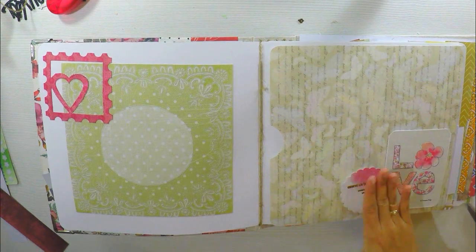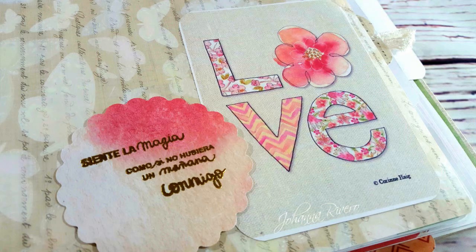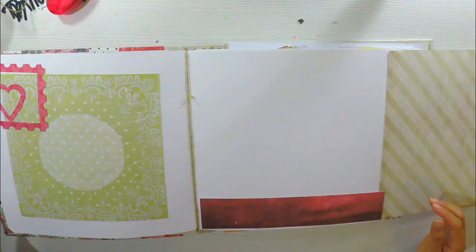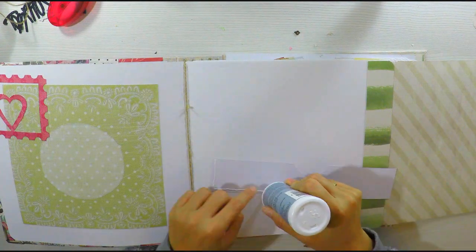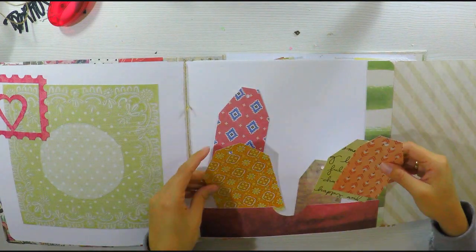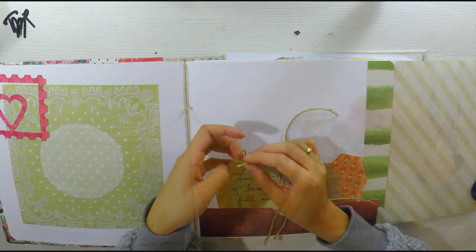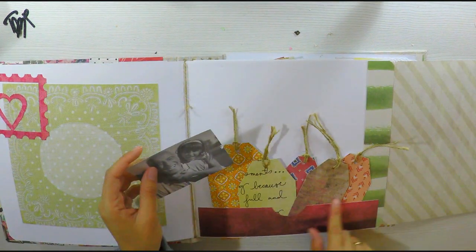Siempre les recomiendo imprimir en cartulina. Le voy a agregar un poquito de goma eva o foamy detrás de este tab. Podrían usar cinta doble cara 3D que venden en tiendas de manualidades o en bazares chinos, pero esta manera es más económica y accesible. Si no tienen el gel, esta es una manera más fácil de colocar las cintas: simplemente pegan la cinta con un poquito de pegamento y le ponen un circulito o un corazón encima, y queda perfectamente sin necesitar el gel. Aquí también le he hecho un bolsillo pequeñito con un trocito de cartulina. Los tags los he hecho con trocitos de papeles decorados que me han sobrado, no estoy dañando papeles nuevos. Nada se tira, todo se aprovecha.